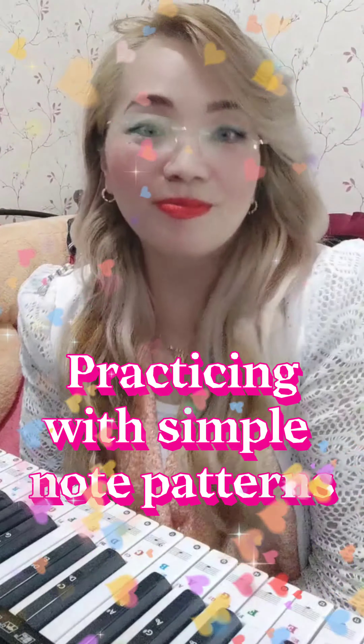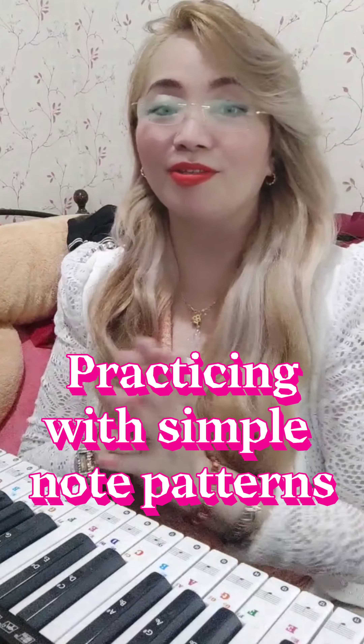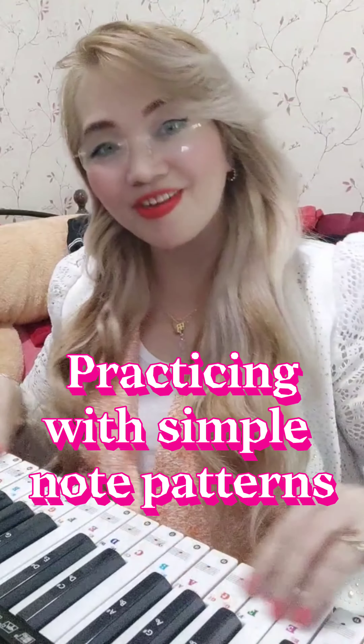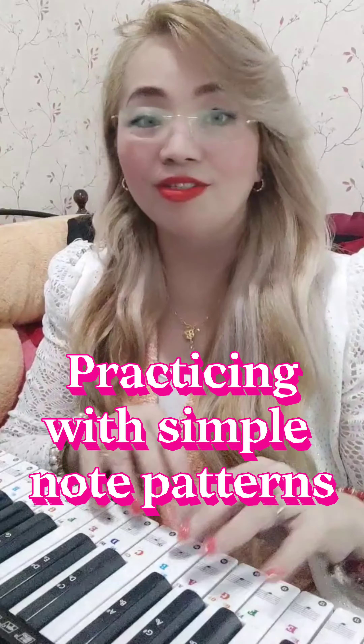Hello everyone, welcome to my channel. This is Regine, and I'm going to show you my keyboard that I already installed with sticker guides for my nephews, so I'm going to teach them how to play the piano. This is one of my favorite notes for practicing.